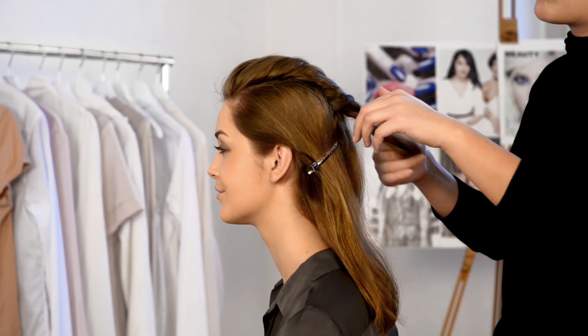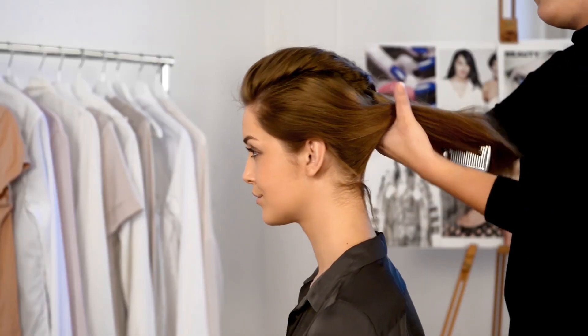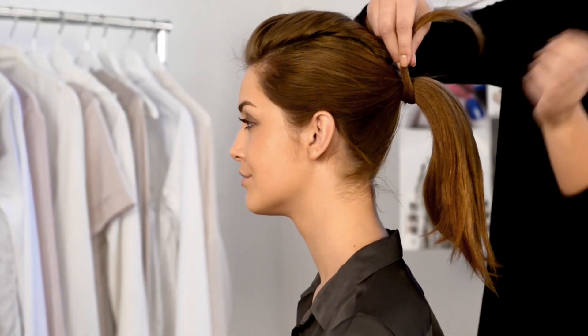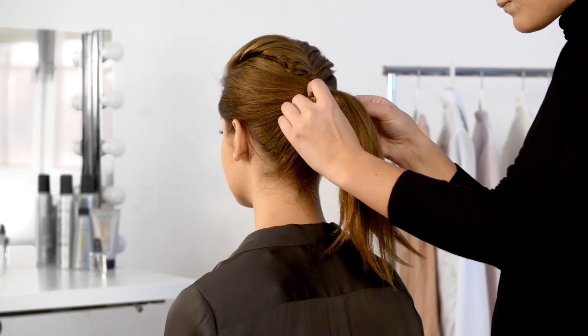Secure with a hairband. Now gather the rest of your hair into a ponytail. Finish by taking a strand of hair and wrapping it around the hairband to hide it, then use a hair grip to hold it in place.